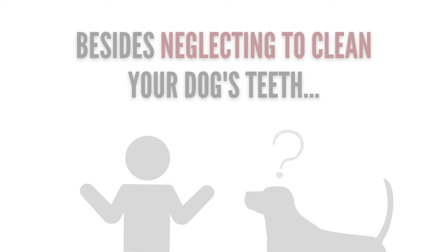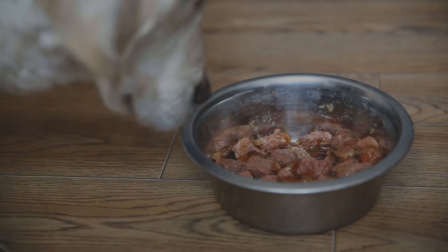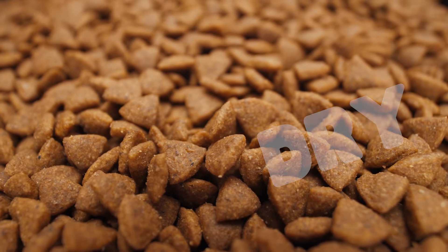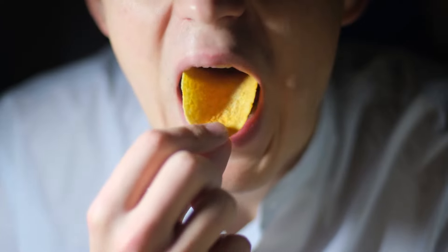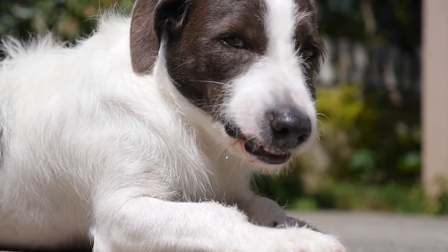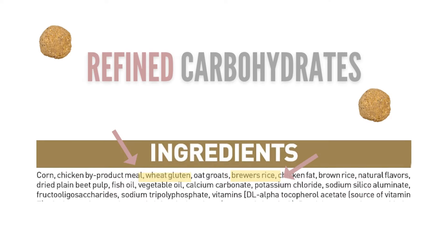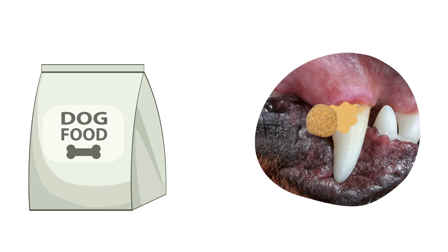Besides not taking care of your dog's teeth, what can make tartar pile up so quickly? A major culprit is the type of food being fed. Kibble is very starchy and incredibly dry, and the drier the food is, the easier it is to coat their teeth. Some people claim that dry food helps knock tartar off the teeth while chewing it, and while this can be true for the tips of the teeth, it's not as effective at scraping the tartar off the gum line. Additionally, since kibble is very high in refined carbohydrates, it will only continue to build up more tartar.